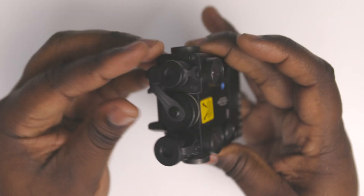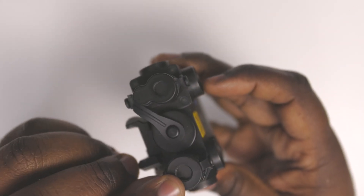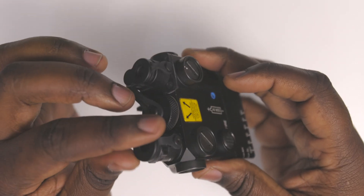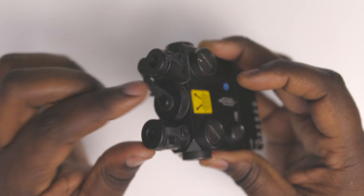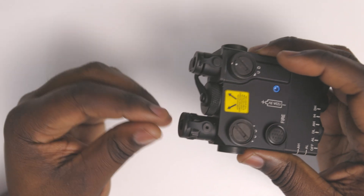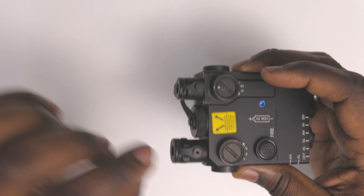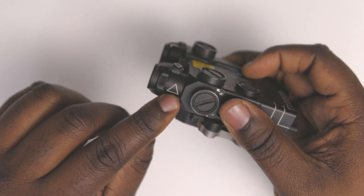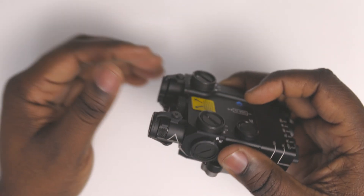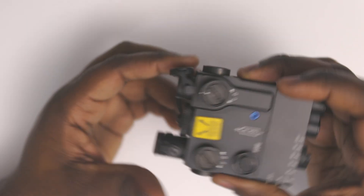This end cap, as you can see, covers the hole completely — you cannot see through it, nothing can come through it. It's like a protective covering. There are other ones in various shapes, so when the illuminator is pointing downrange, the shape of the laser is depicted by whichever end cap you choose — whether it's a triangle, square, circle, or whatever shape you want the end result downrange to be.